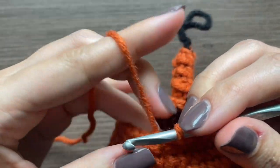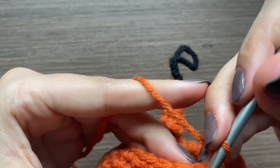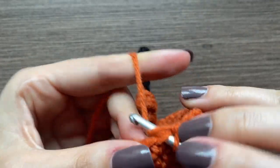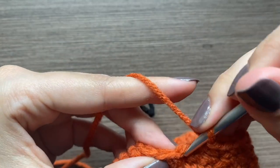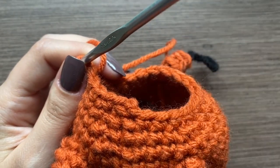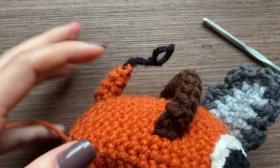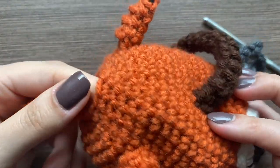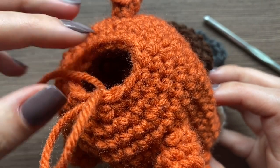I put the tail on and now we're continuing with the decreases. This time: chain one, single crochet, then a decrease, and we're going to put two single crochets between each decrease — one and two — then another decrease, then two single crochets, and so on until you complete this row. Our hole is getting smaller so you want to start stuffing it with scrap yarn or stuffing. We're going to have two more rows of decreases — the next row puts a decrease in every other stitch, and the last row puts it in every single stitch.